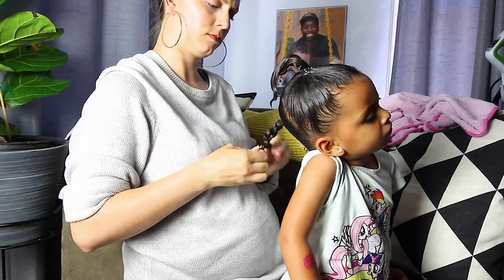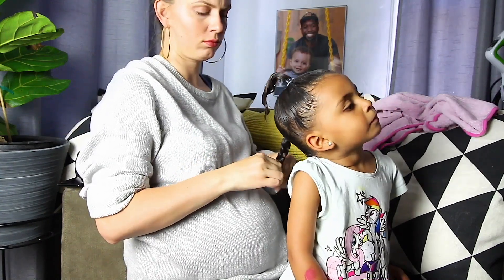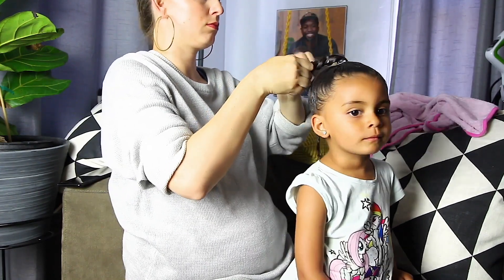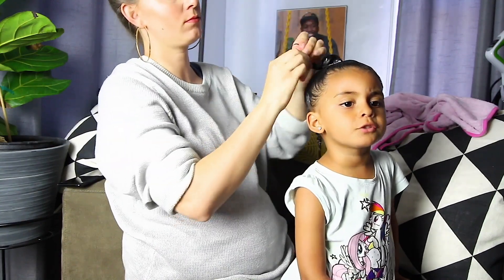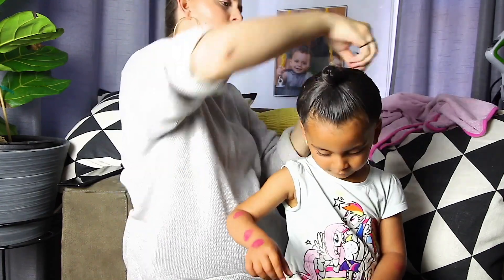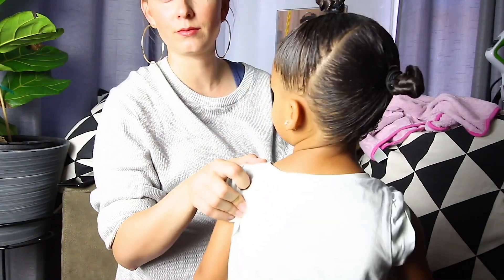Now I'm going to braid the ends of her ponytails. This is to keep her hair from getting tangled while she's playing in the pool. And then I'm going to twist the braids into buns — again, just to keep her hair from getting too tangled while she's swimming.